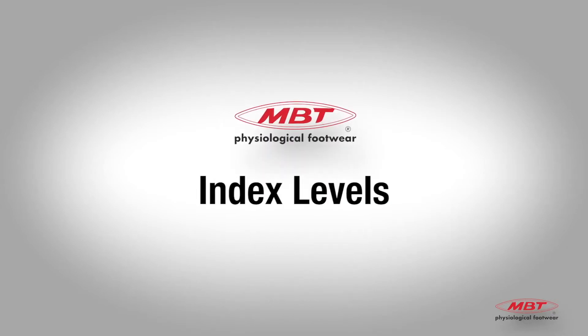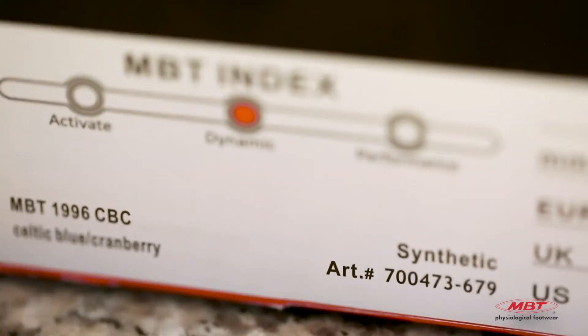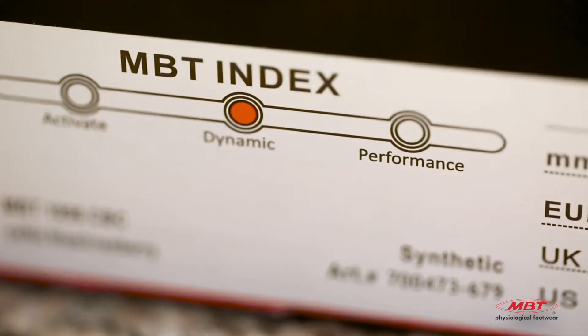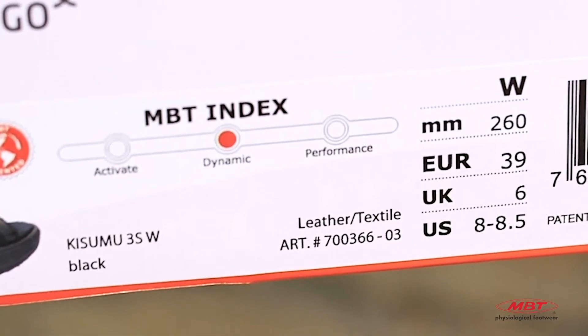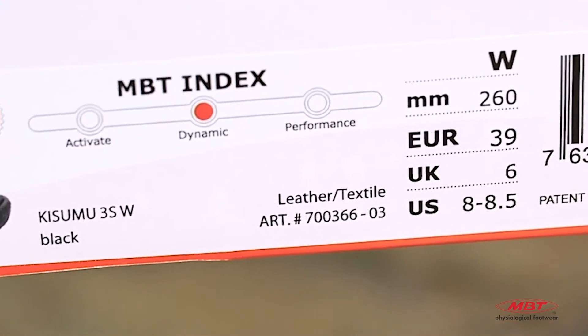Now that we understand the basic construction, let's talk about MBT index levels. The index level, found here in the box, identifies the level of MBT activation. There are three levels available to fit your customer's preference: activate, dynamic, and performance.